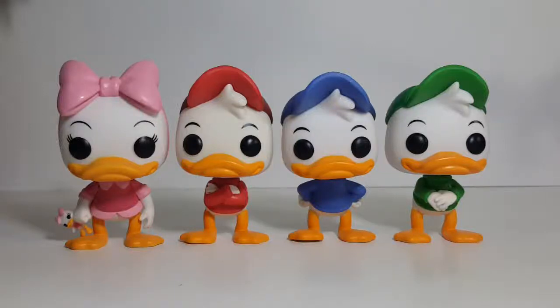Today on the show, we're going to do a comparison of the four kids from DuckTales, so stay tuned.